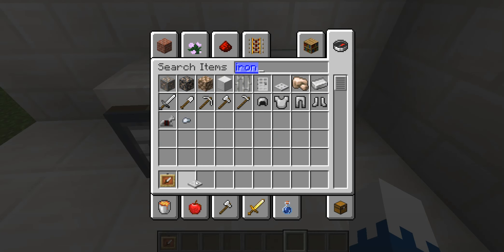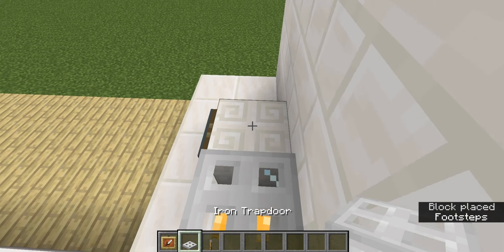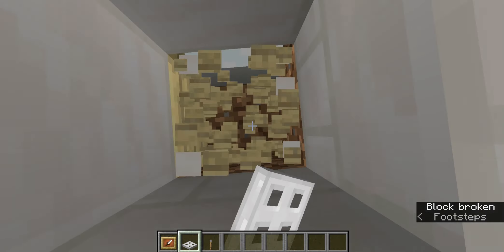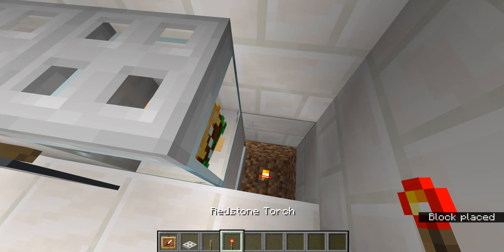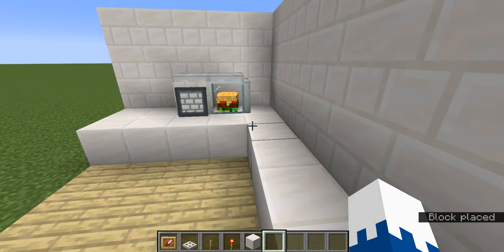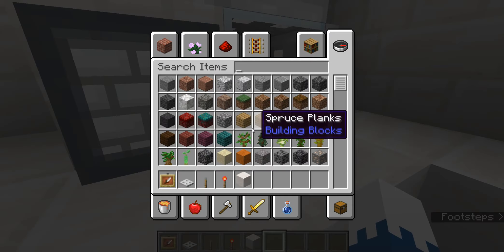I'm just gonna get an iron trap door and a lever, whatever you would call it, and then just have it over the top. Redstone torch. There we go, just like that. And then I just have my little burger in there.